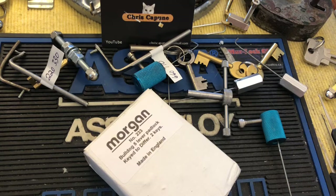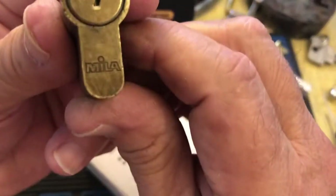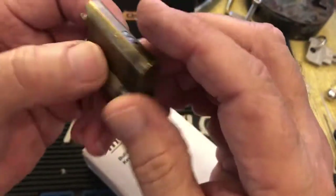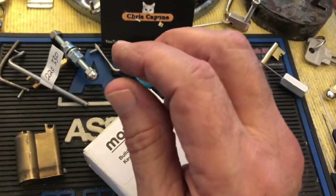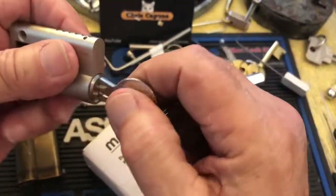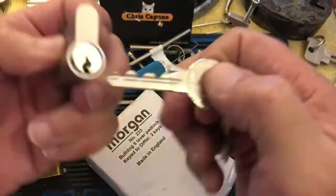Hi there, Chris here. I just got some locks in. I got this cool Mila — no key — it came from an eBay seller with this Gigi, which is sort of a bummer because it doesn't say Gigi on there, but the keys are all Gigi.